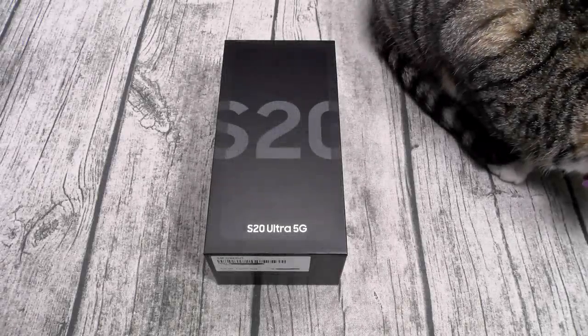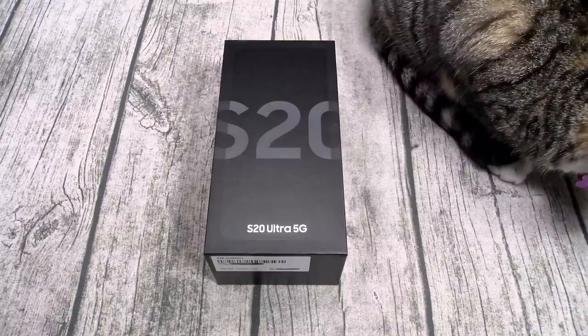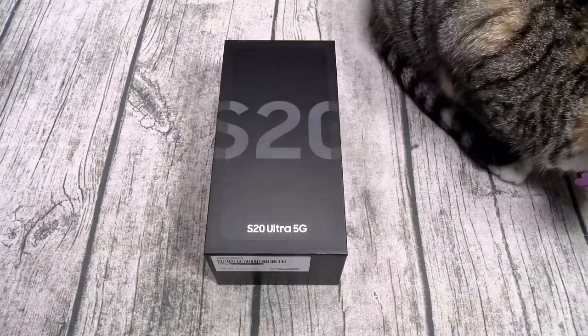Yo, what's up everybody? It's your boy Floss back again with another video and today we're gonna do a quick unboxing of the Samsung Galaxy S20 Ultra 5G.